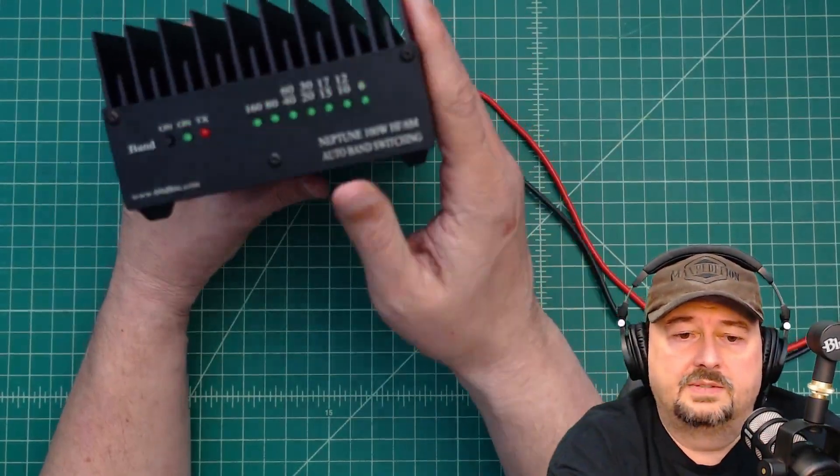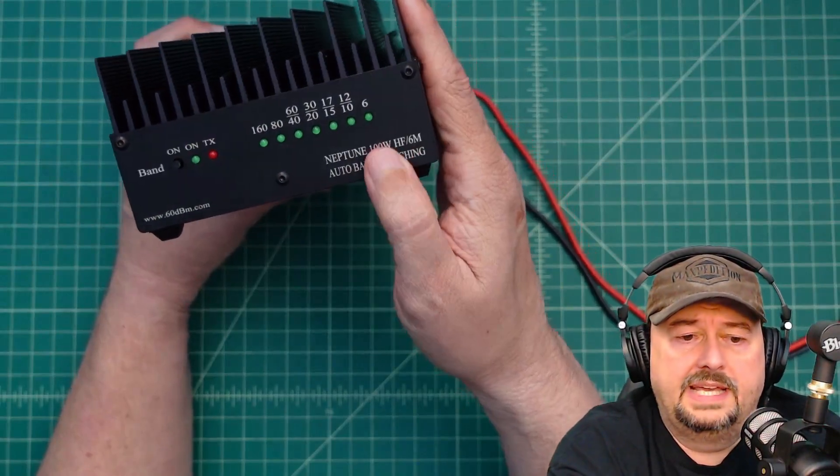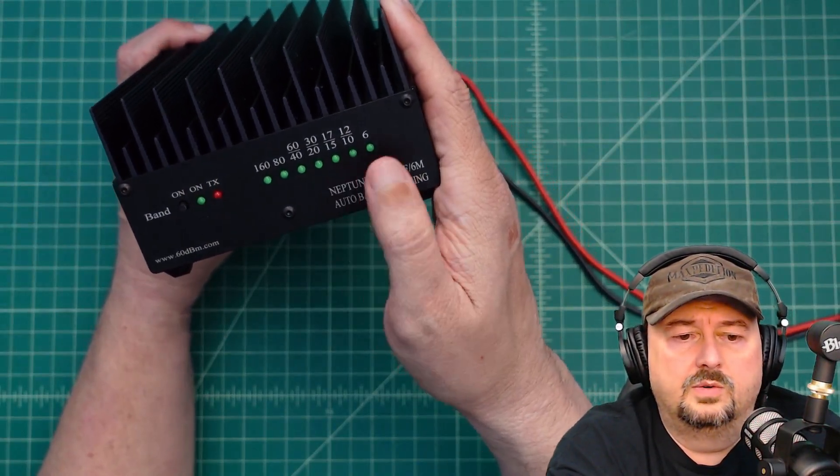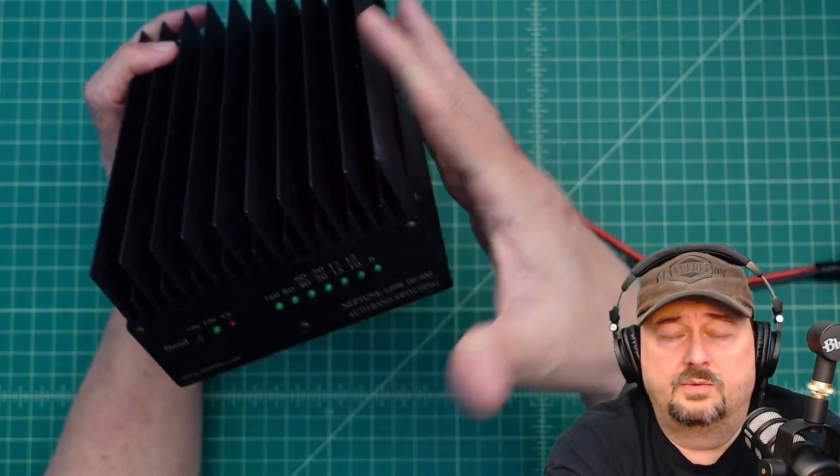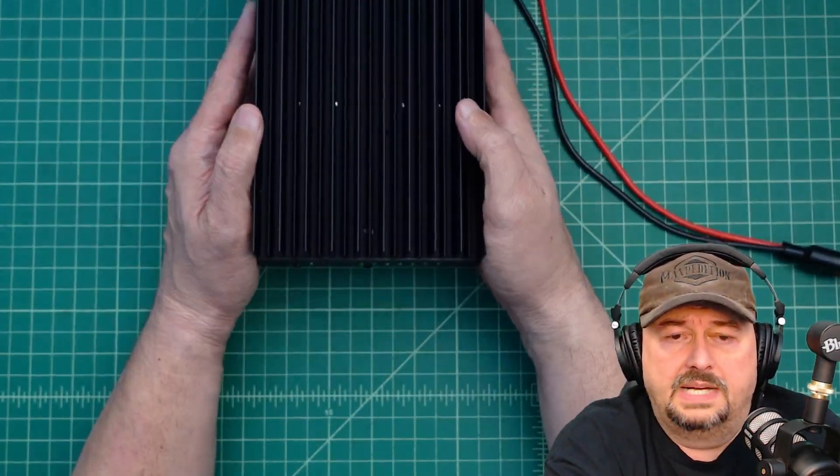It does say 100 watts on here and I did get more than that out with a relatively low drive power. We're going to test this out in this video and we're going to drive it with an IC705 from ICOM.